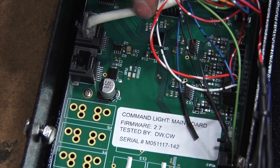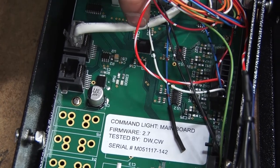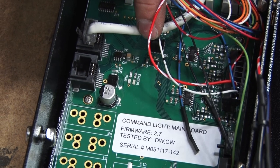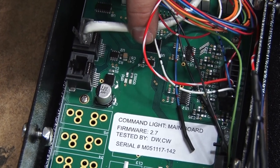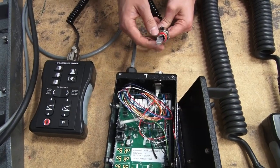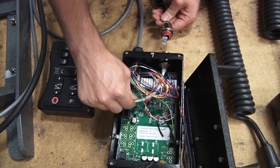Once you get your holster all wired in, you've got two indicator lights — a power and an error light. If you have a green flashing power light, that means everything is hooked up correctly. If you're getting a red flashing light, that means the controller and the holster board are not connected together, so you need to check your connection points between the holster board and the controller — at the controller, at the holster box, and also the connections inside the holster box.